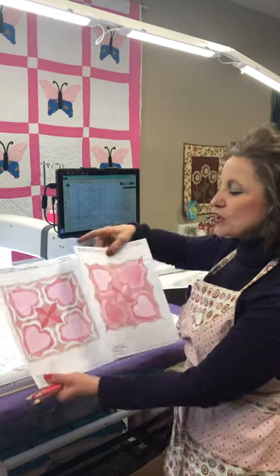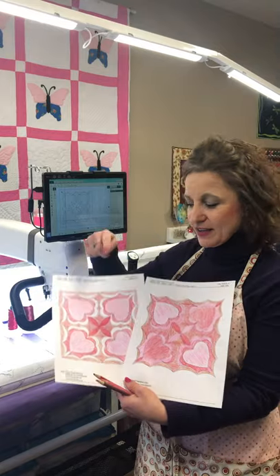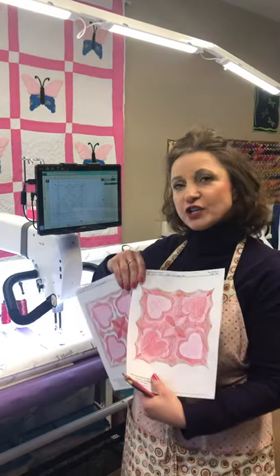I put it online — which one did you like best? Pretty much everybody liked the four pink hearts best. So it's always good to try them out with pencils before you actually quilt them out.